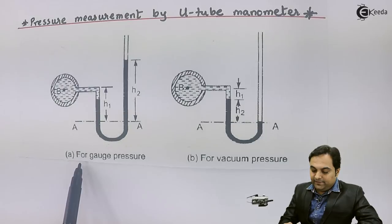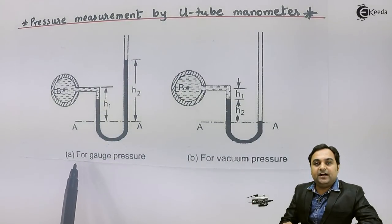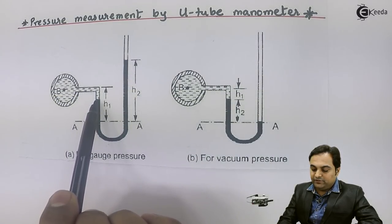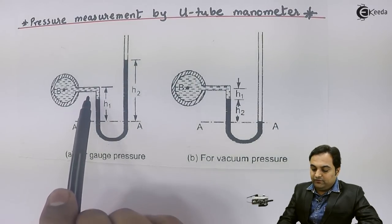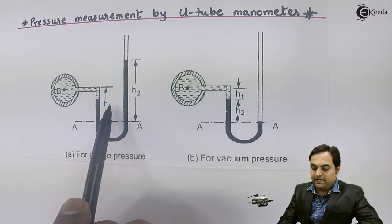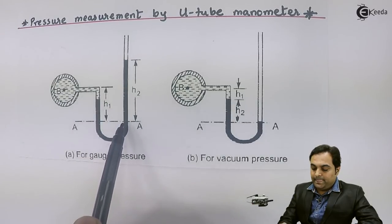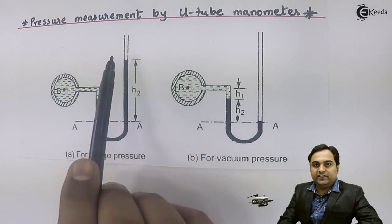In diagram A, this is for gauge pressure — that is, pressure above atmospheric, meaning positive pressure. To measure gauge pressure, we connect this manometer to the pipeline. The fluid inside will come into the left portion. The black color shown here is mercury, the heavier fluid. There will be a level balance inside both the left and right portions, called the left limb and right limb. Once balanced, we measure h1 — the height from the reference to the center of the pipeline in the left limb — and h2, the height from the reference to the mercury level in the right limb.